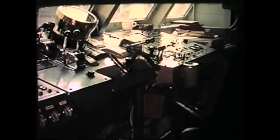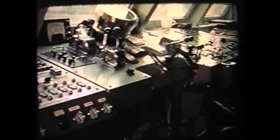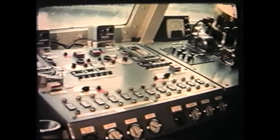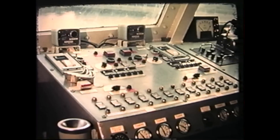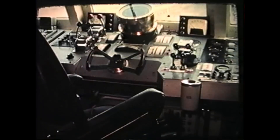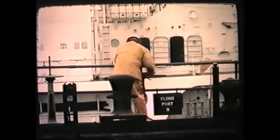This view of the bridge shows the controls necessary to operate the engines, variable pitch propellers, ballast tanks, fuel cells, canard control surfaces, control flaps in the aft stabilizer, and the rudders. The 89-foot SSP with a beam of 46 feet was launched in March 1973.